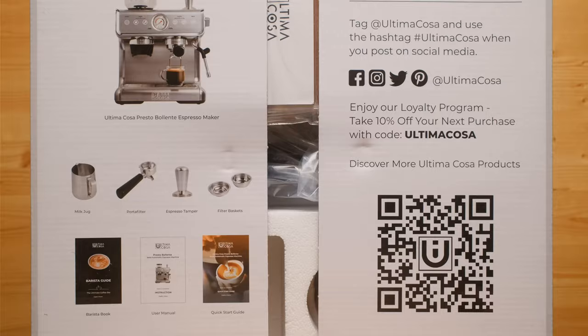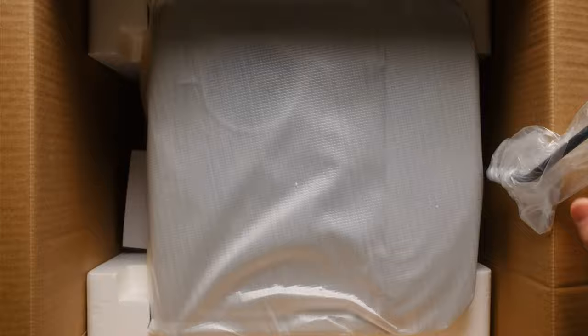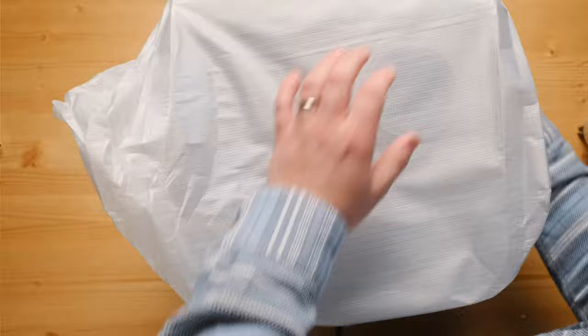This is an all-in-one grinder, espresso, and milk steaming machine from Ultimacosa. Today we're unboxing it, setting it up, and playing around with it. At its around $350 price tag, this machine could be a game changer for those wanting to bring the coffee shop experience home. We're going to look at how easy it is to use and how it stacks up against some of the other well-known brands out there.